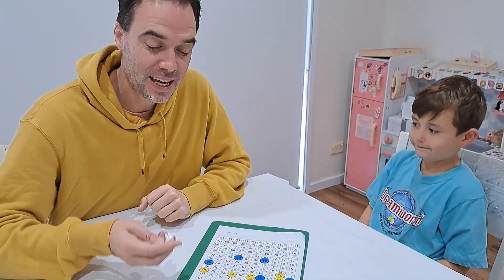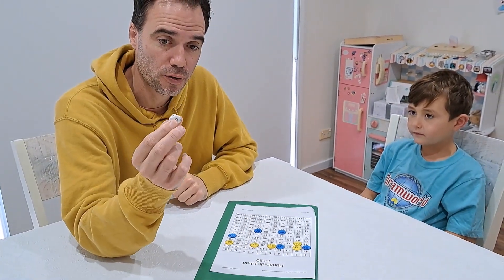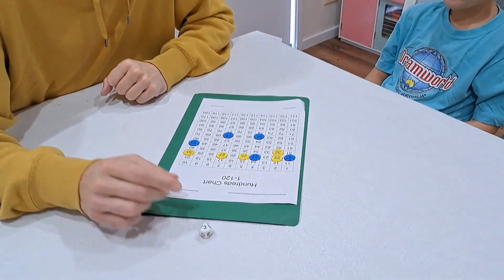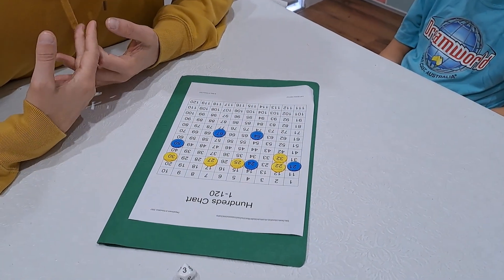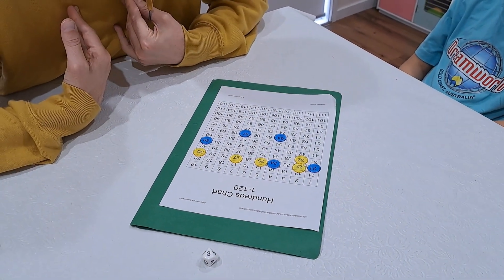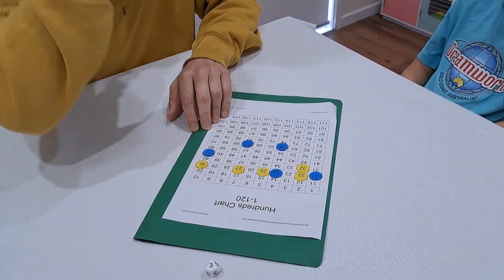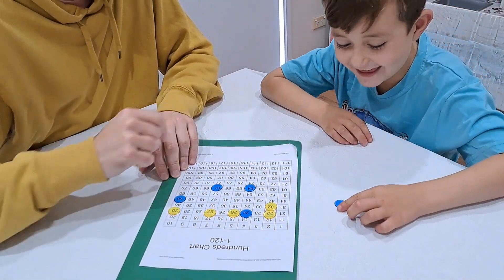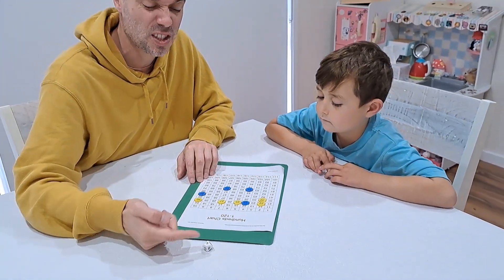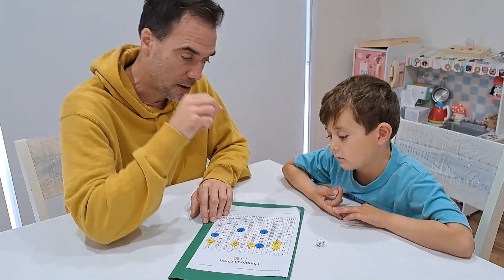Now to play we're going to take turns rolling the dice. Because Isaiah put his counter down first, I'm going to roll first. We got a three, so we're looking for skip counting by three — multiples of three. I know that the first one is 21, and that has a counter on it, so Isaiah gets to take 21 off. It doesn't matter who rolled it — if the first skip counting number with a counter belongs to the other player, they take it off.